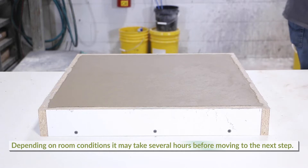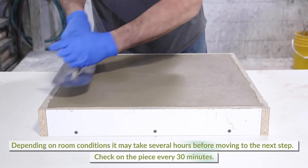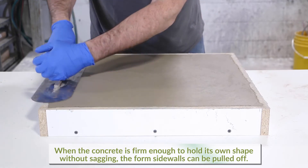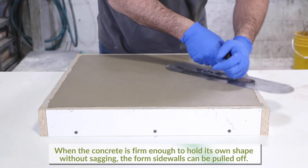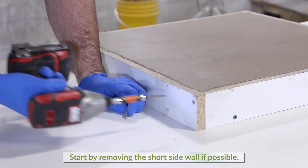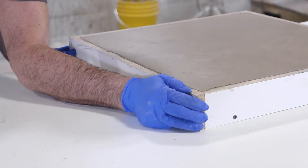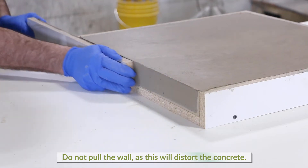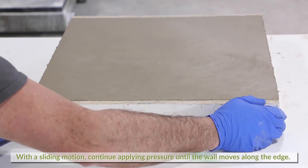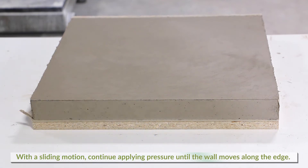Depending on room conditions, it may take several hours before moving to the next step. It is important to check on the piece about every 30 minutes. It will be time to pull the form's sidewalls off when the concrete is firm enough to hold its own shape without sagging — in this case, it took two and a half hours. Start by removing the short sidewall if possible. Remove the screws attaching the side to the base and firmly grasp the side. Do not pull the wall, as this will surely distort the concrete. With a sliding motion, continue applying pressure until the wall slowly moves along the edge. When it starts to move, the wall may be pulled away revealing the concrete edge.